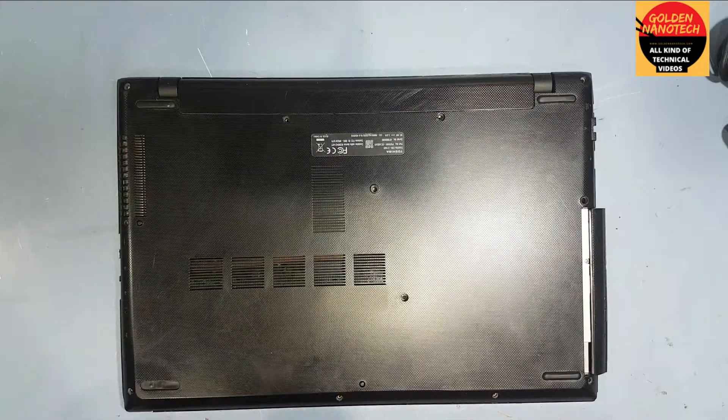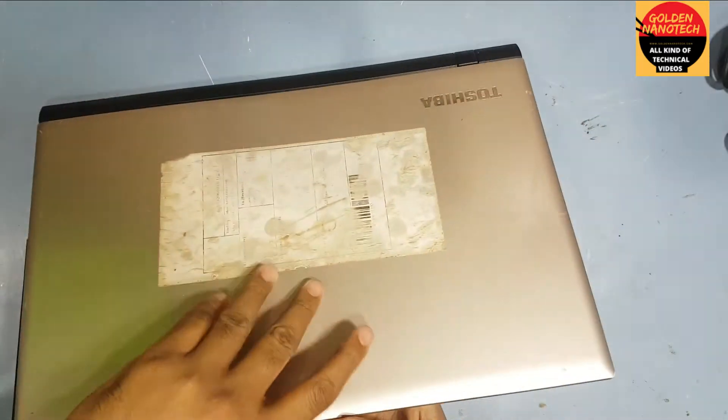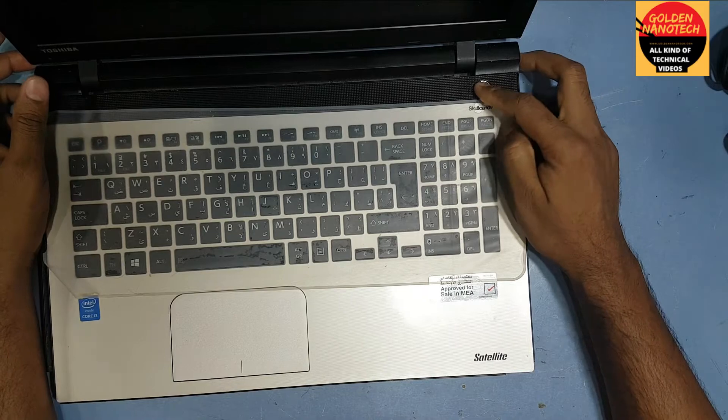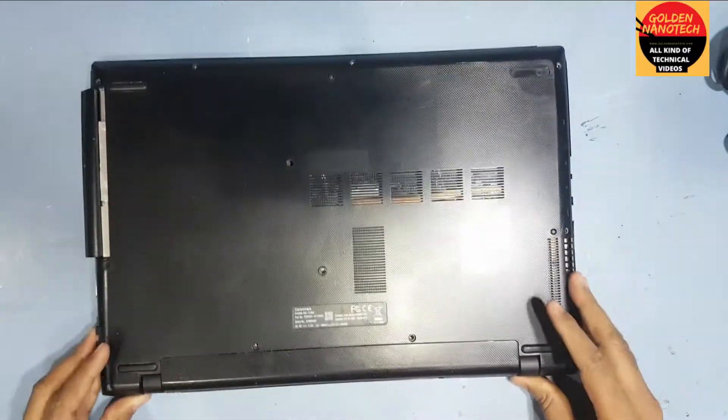Hey guys, welcome to my channel called Nanotech. Today I will show you how to fix the power button on the Shiba C55 model laptop. You can see the power button is damaged, so now I have to open all the screws here.